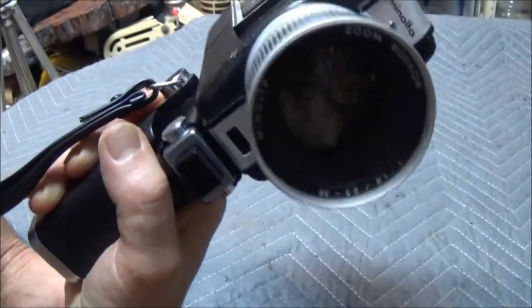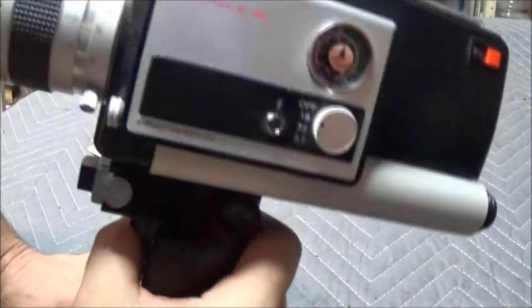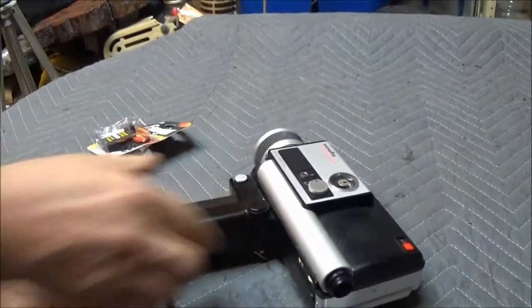So there you go — it does work! Pretty cool. There's a quick little upload for you. You might be wondering about it, I was wondering about it, so I thought I'd try it out. It does work — stay tuned in the future for the footage I'm going to film with this. Thanks for watching, I'll see you in the next one — I'm gone for now, bye bye guys.